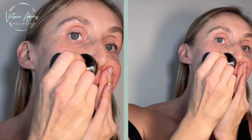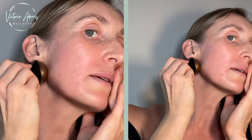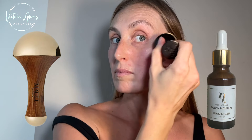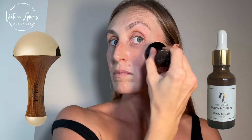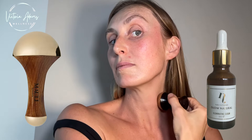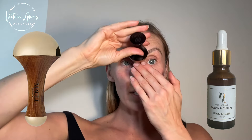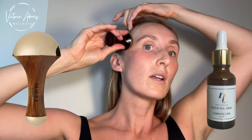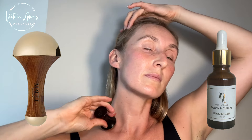Obviously the more you do this — if you did more strokes in one sitting — you're going to see more of a benefit. And if you do it every day, that's when you're really going to start to see the benefits. Now the eye area. Then down. The forehead — up for three strokes, and all the way down the face on each side.